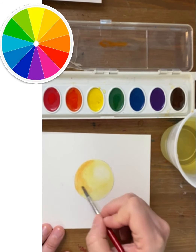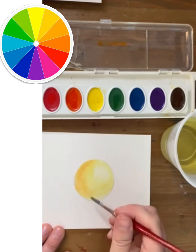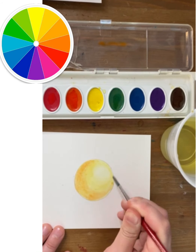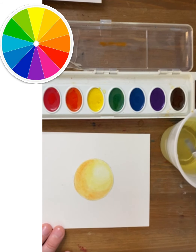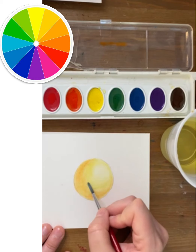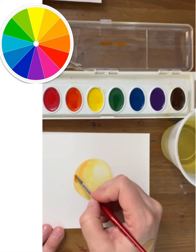Now it's the next layer of value — a little bit more orange mixed in this time, continuing to work in those circular brush strokes to echo or copy the contours. A little more clean water on my brush to brush over the edge to help blend this value into the previous one.